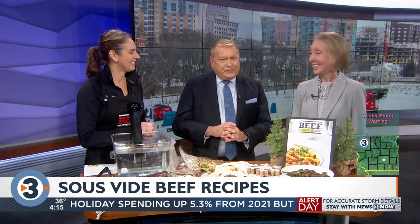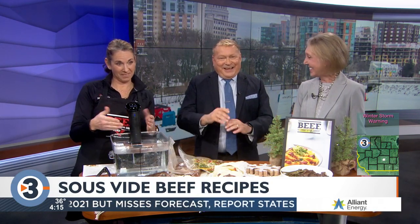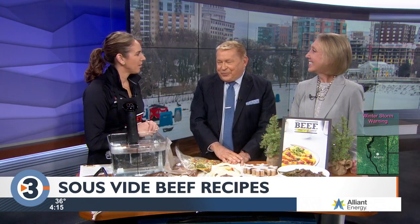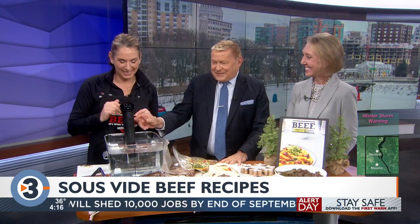If you like to experiment in the kitchen, you might have fun trying out a sous-vide cooker. Maybe you even got one for Christmas, but do you know how to use it? Angie Harkin from the Wisconsin Beef Council is here to share some sous-vide recipes. You sound so sophisticated today — so what is this contraption?